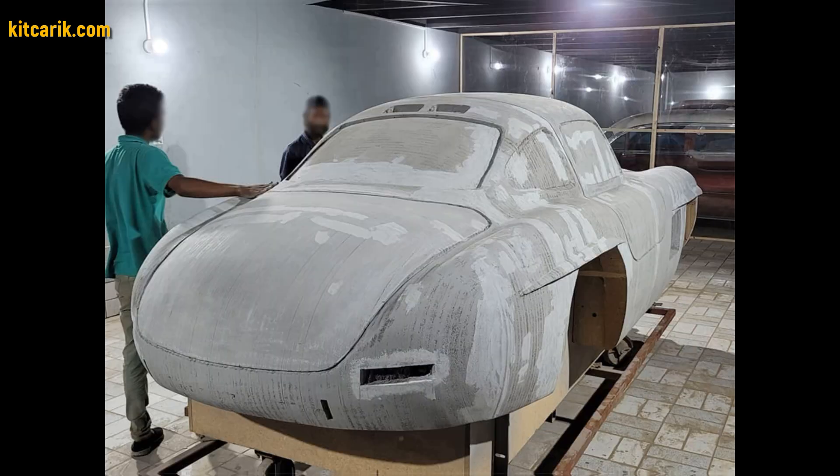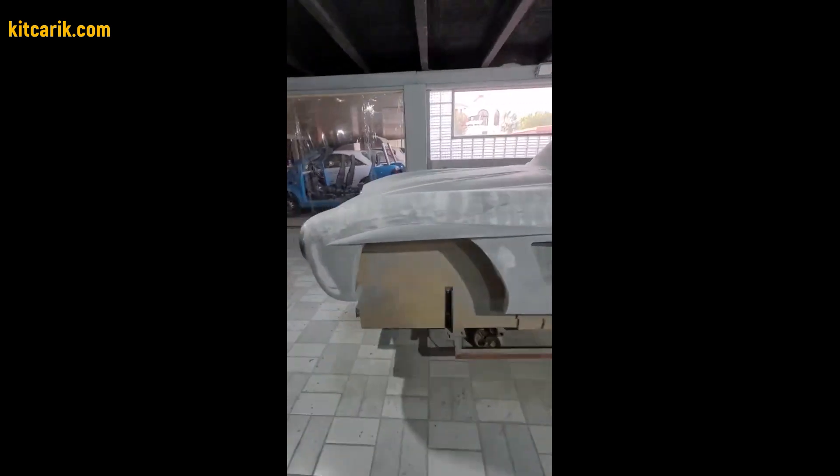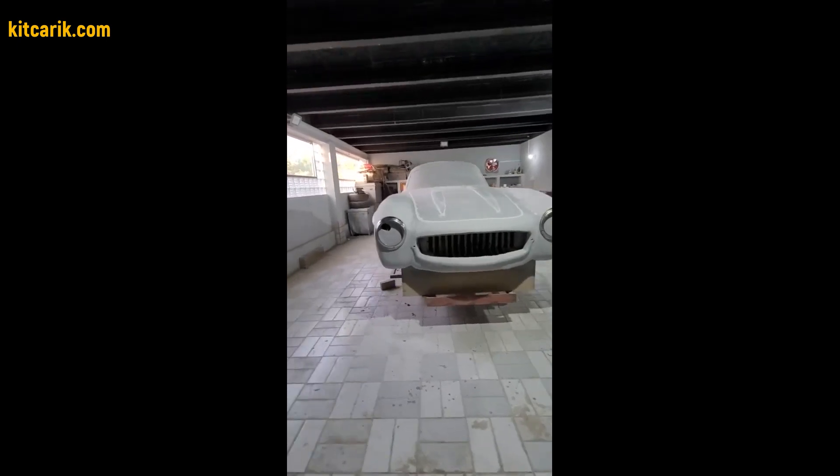After that, cover the layout with putty in several layers. There is nothing difficult in this — the main thing is to do everything in stages and then everything will work out.